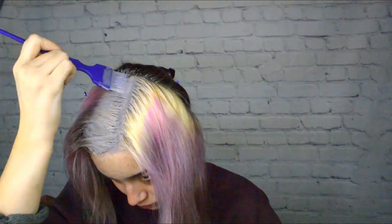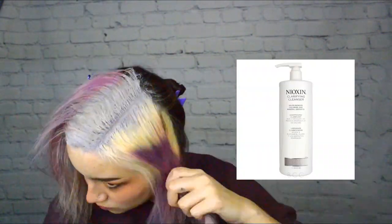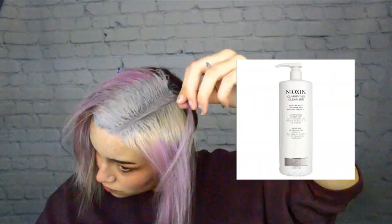I have a few videos about that — click on that card that pops up right above — on how to remove color as well as how to prevent fade out in color, because all those tips are the same, you just do the opposite. I have been clarifying my hair with a non-color safe shampoo for about three weeks. I've been using Nioxin clarifying shampoo. Depending on what color you want to get out, you should be mixing and applying the opposite color on the color wheel.